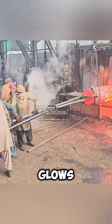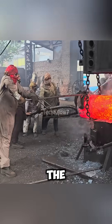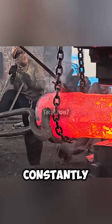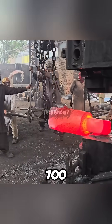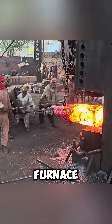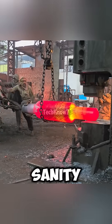Once the steel glows bright orange, the air hammer goes to work. It's slow, but every hit lands with the emotional weight of unpaid bills. Workers constantly rotate the metal to keep the shape even — kind of like ironing clothes, just 700 kilos heavier. When one side is shaped, it goes back into the furnace, then they forge the second crankpin the same way. This step drains strength, patience, and sanity.